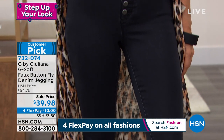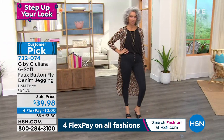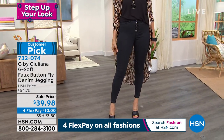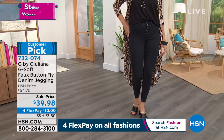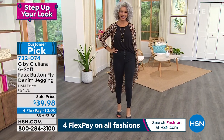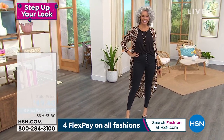We're doing a sale price today. I hope you can take advantage of the four flex pay and the great sale price. The ease of shopping with us here at HSN — you have your 30-day money-back guarantee with every single purchase. We make it really simple. I understand it's fashions, we're all different, all lines can fit differently, so we just want you to be happy.